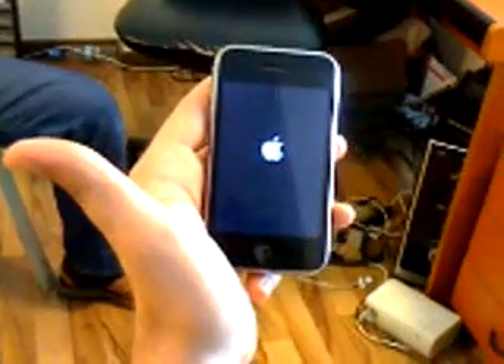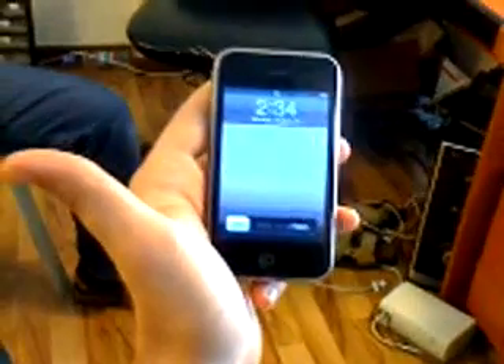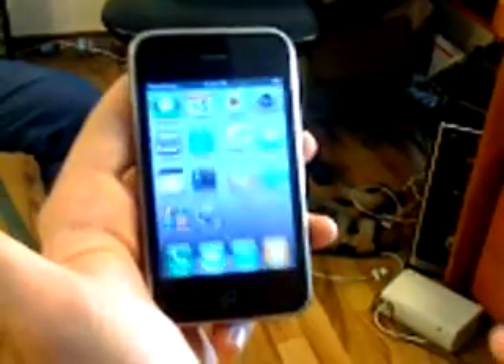We are from the service center from Lebanon. The jailbreak is confirmed, everything is okay. Let's see here the iPhone box.